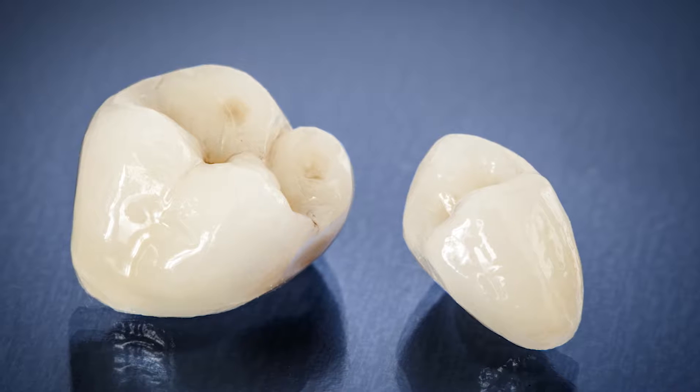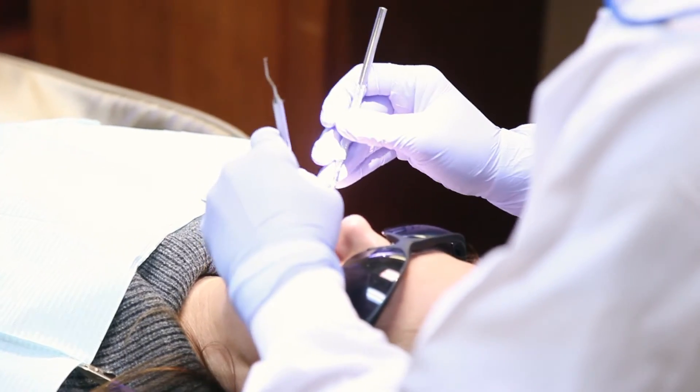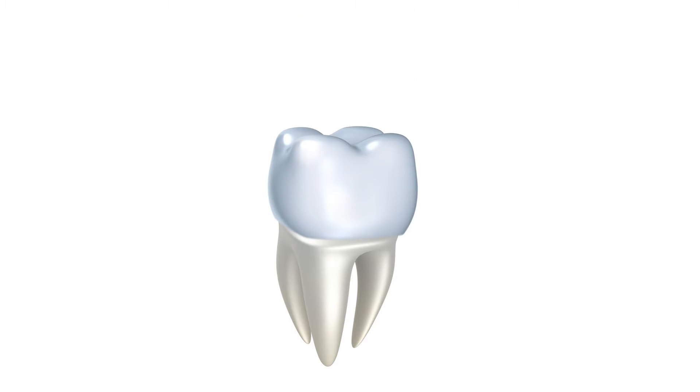A crown is needed when a tooth is so broken down that a filling will not work — it'll break if we put it in there. A crown is also called a cap and it's usually made out of zirconia, which is a very strong ceramic material that's placed over the entire tooth to really replace the original structure and to make it really strong.